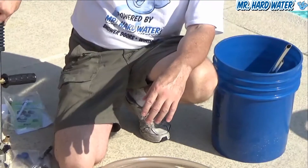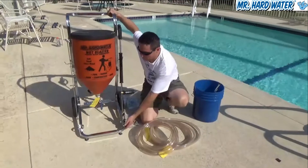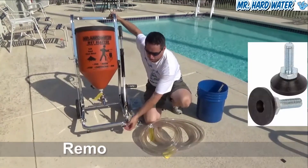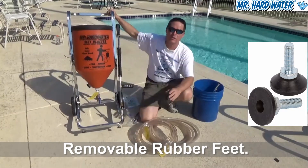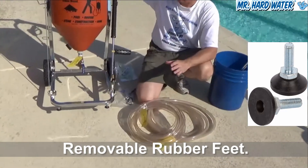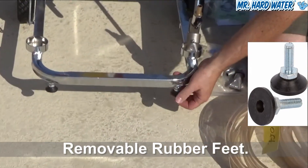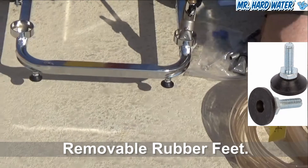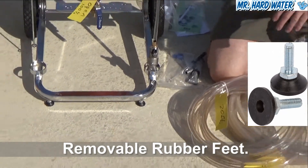Looking at our cart, the first thing you'll notice is that we have a couple of feet that screw into the bottom of the cart. These feet are really nice because they help prevent any kind of scratching on the deck surface that might occur without them. They tighten up, you can set it down, and it also gives you a little bit of traction.